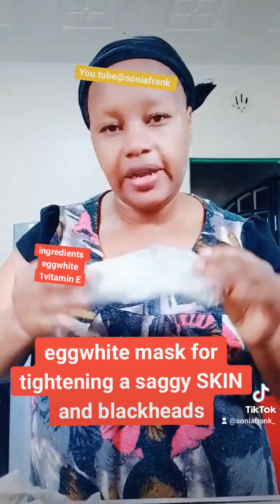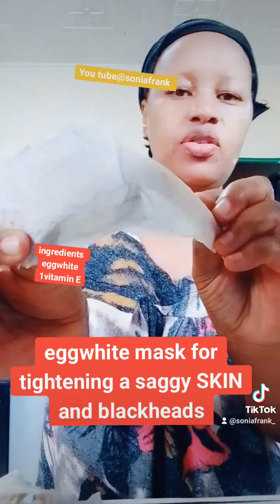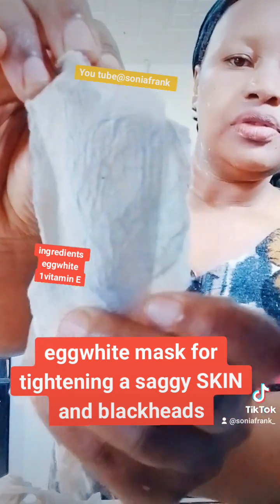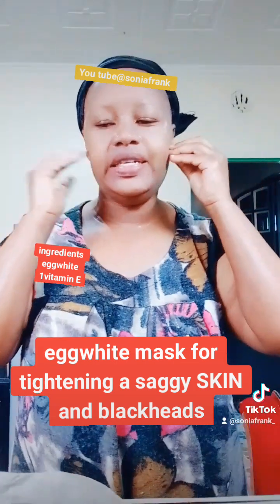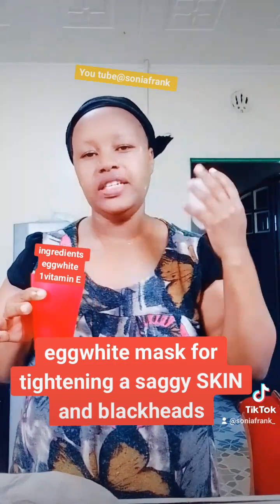If you look closely at your mask, you will see some blackish things on it — I'm not sure whether this can be captured on camera. Yes, that is the dead matter from your skin.